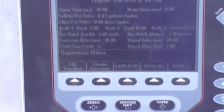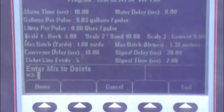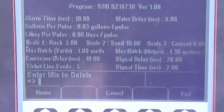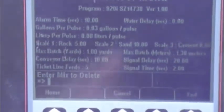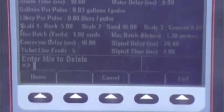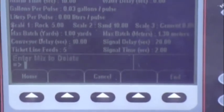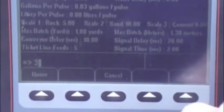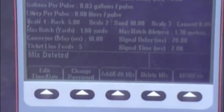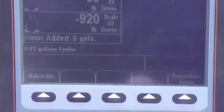To delete a program, go into the supervisor menu and select delete mix. This is where the number is important — we use number 3. It will not delete a name; it will only delete by number. So it says enter mix to delete. We enter number 3, hit enter, and the screen confirms mix deleted. We get out of the menu, go into the select menu, and number 3 is gone.